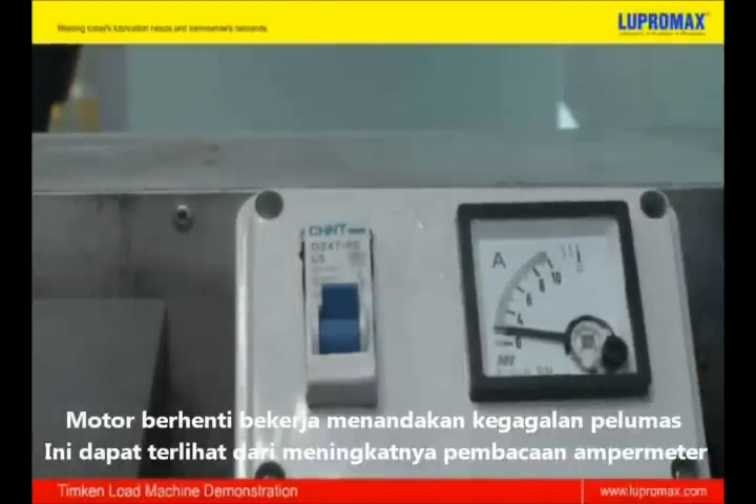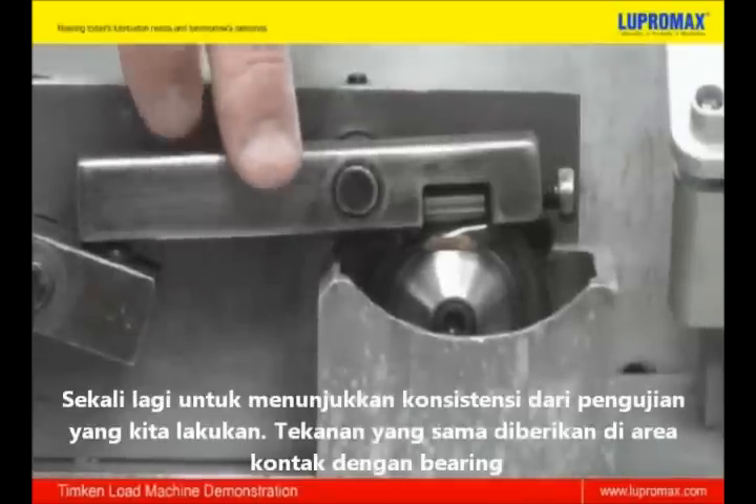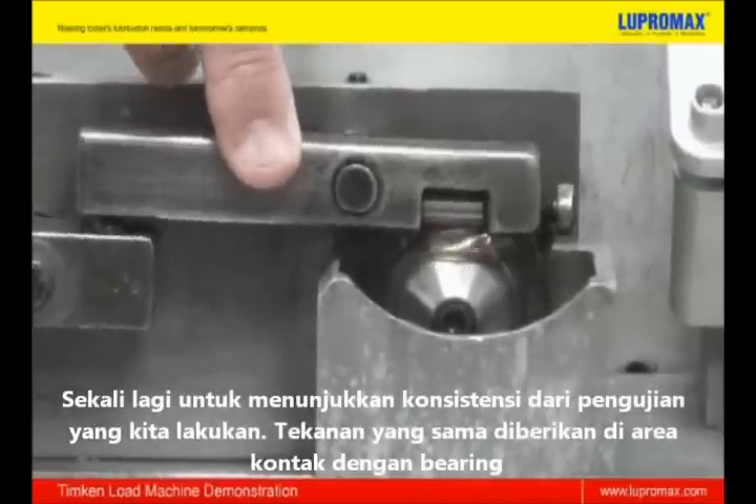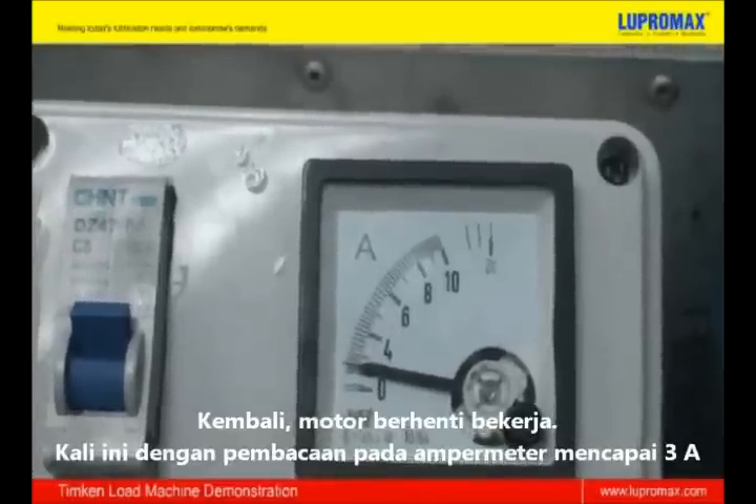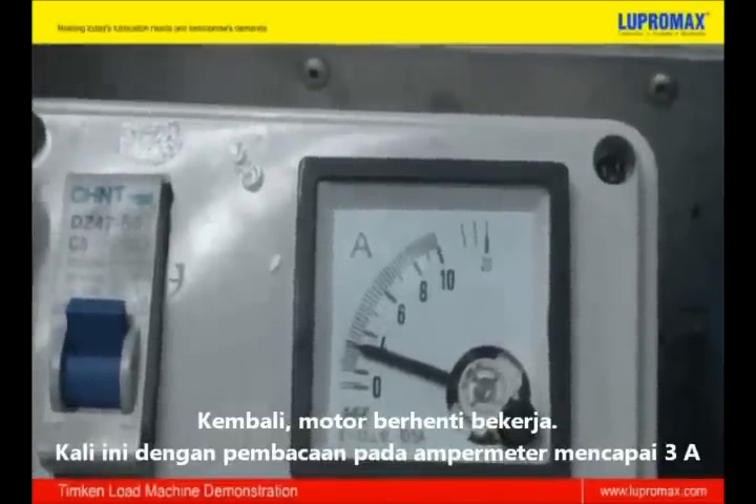This can be seen by a surge in the amp meter reading. Again, to demonstrate the consistency of the test, the same pressure is applied to the contact bearings. The motor stops working again, this time with a reading of 3 amperes.